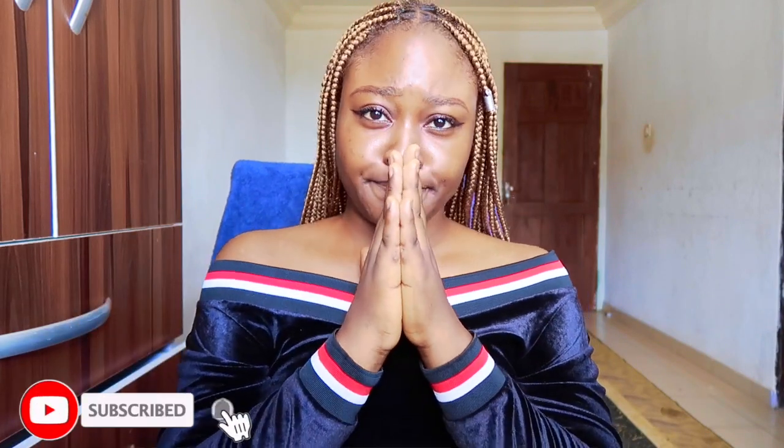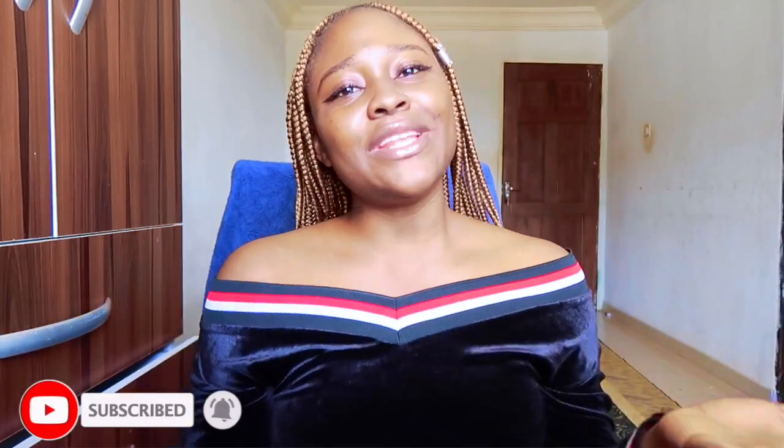If you're not subscribed to my channel, please go and subscribe and join. Don't forget to like and share this video if you found it helpful — share it amongst your friends. Anyway, let's dive right into this video.